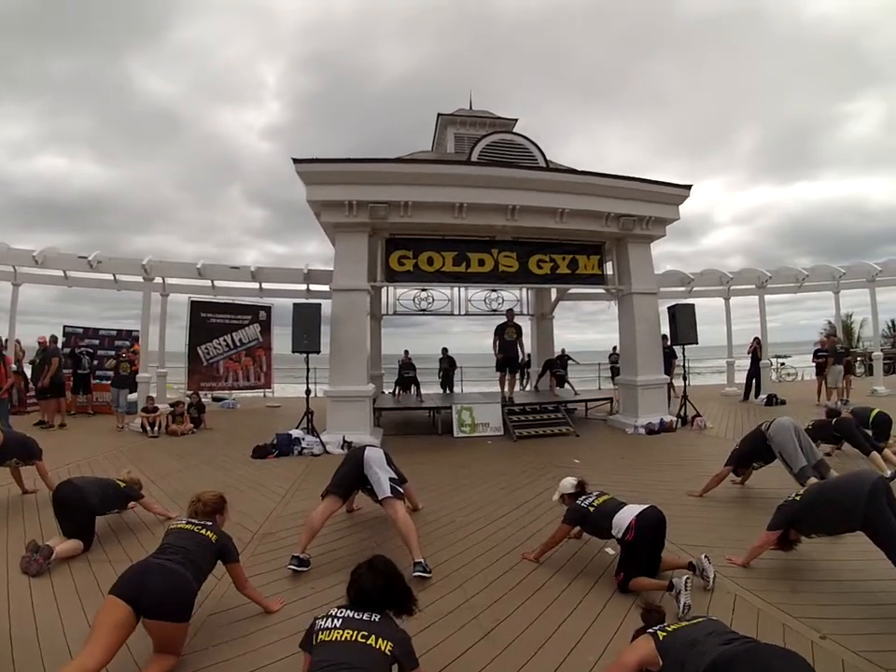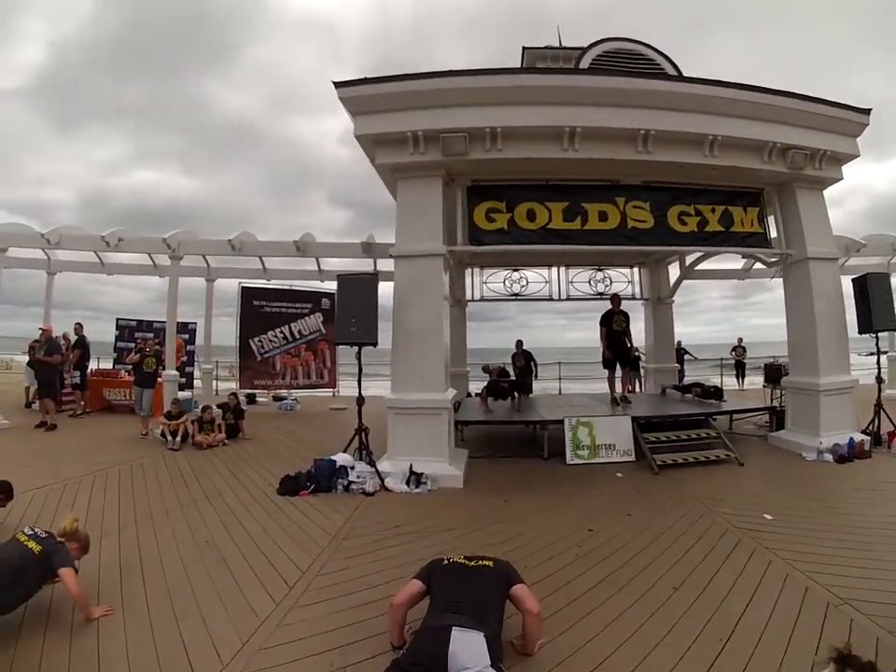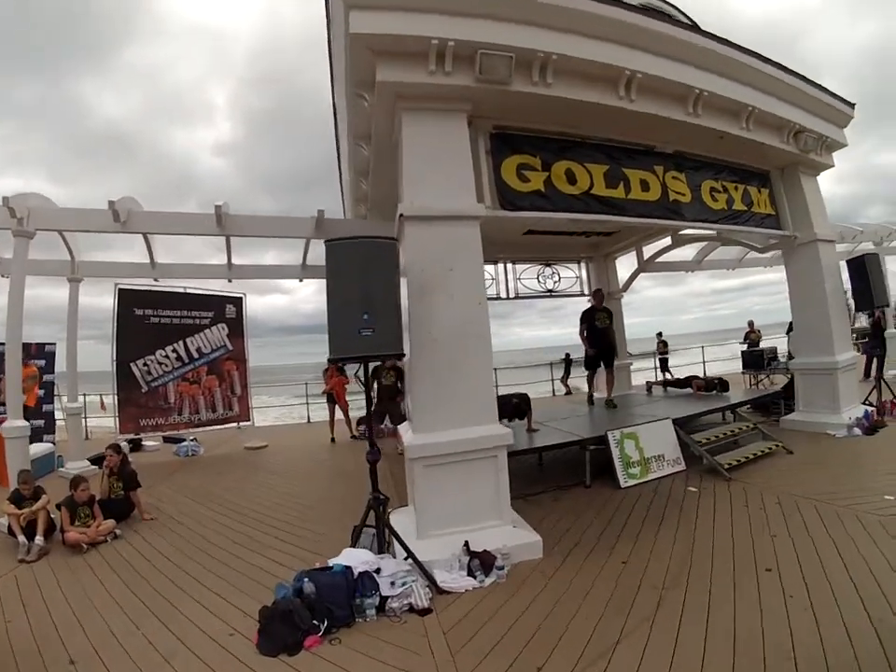One more time. One more time. You ready? Hold. Come on. Down halfway. 5, 4, 3, 2, and 1.